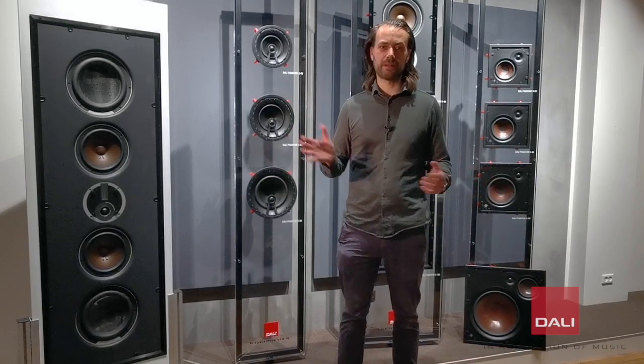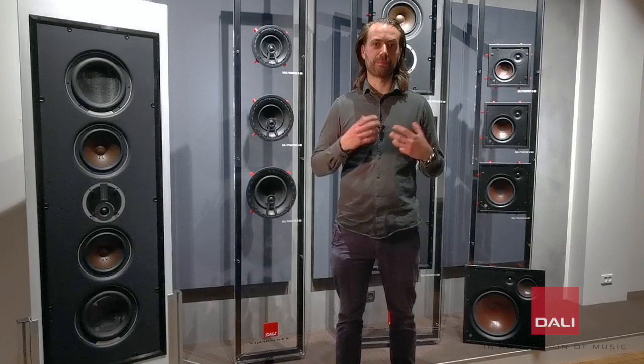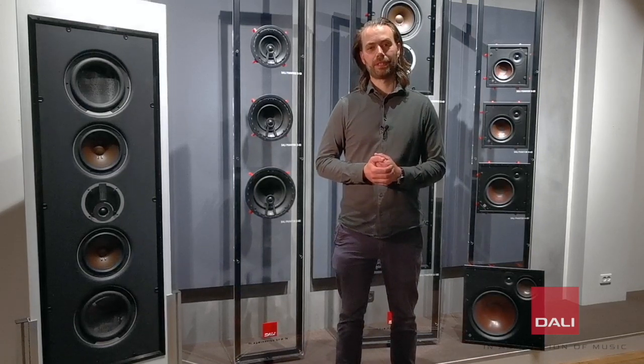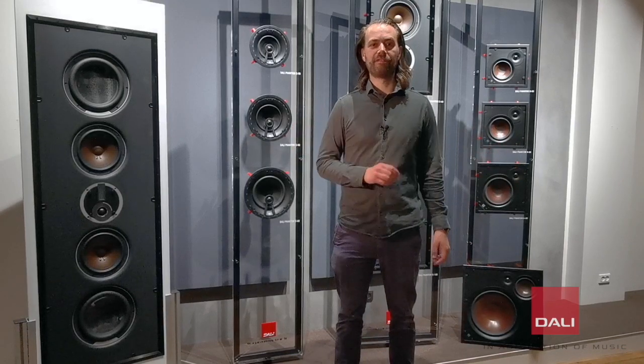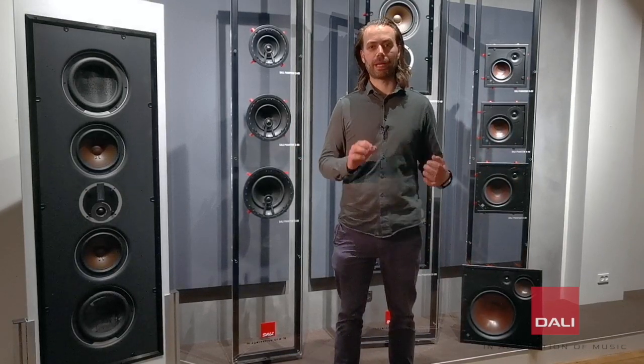The Phantom Series covers a wide range of models which are built upon our traditional design principles such as low loss and wide dispersion, and offer very easy installation and sublime sound quality.